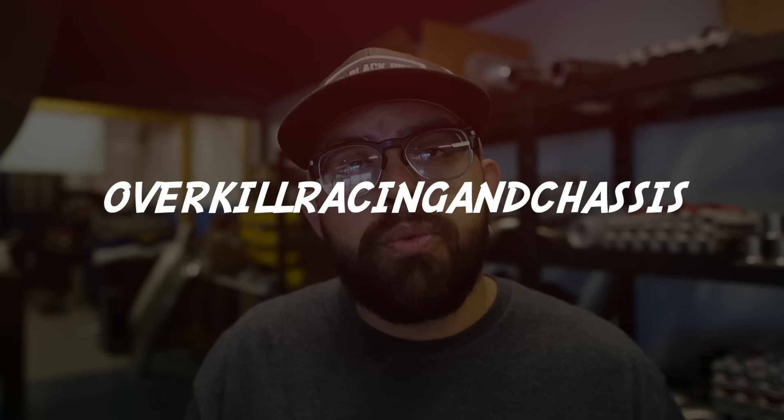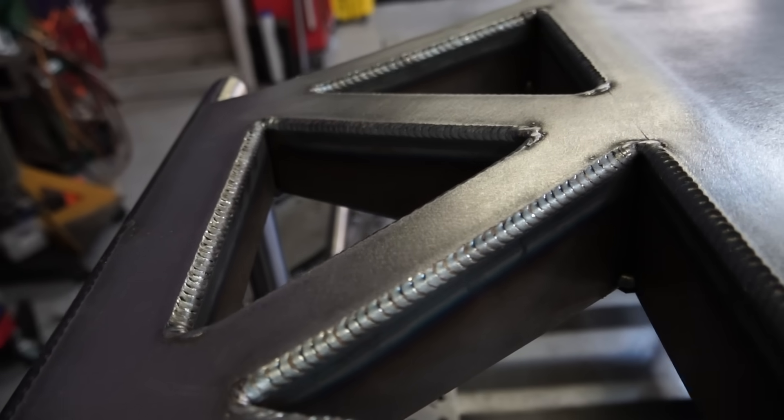On this week's video, we travel out from Colorado to Utah to talk with Joel and his crew at Overkill Racing and Chassis about how to lay down a beautiful open corner MIG weld. I'm going to pass you over to Joel, Rodrigo, and Alex Brown. These three guys are going to give you the tips and tricks, the techniques to be able to make this possible for you at home. So stay tuned, hit that like button, let's get into it.